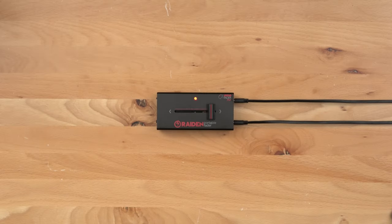Throughout this video I'll be sending through a test tone to help us recognize when the fader is opened and closed. Here's an example.